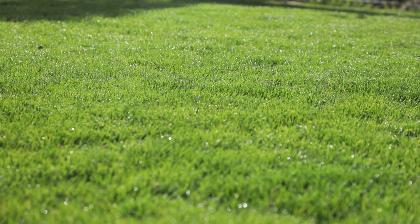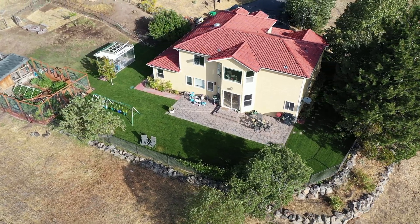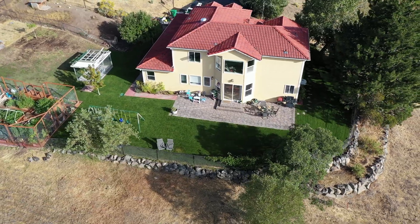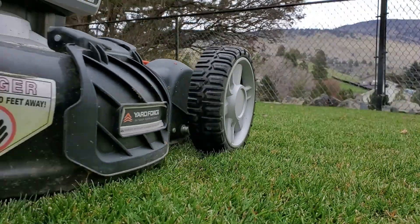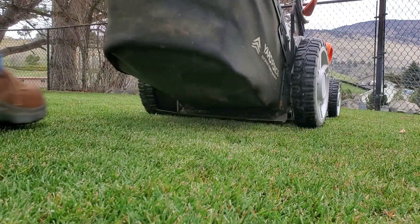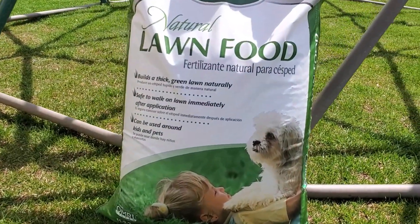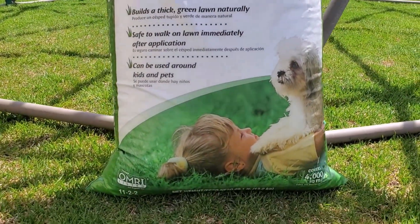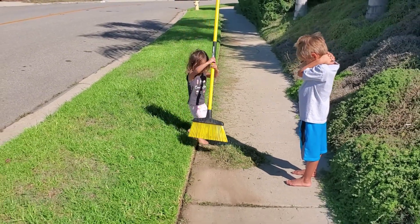Most grass types uptake and use micronutrients best when soil pH is in the right zone. Anything between 6.2 and 6.8 is probably great for nearly all grass types; between 6 and 7 is fine too, just not quite as perfect. If you add nitrogen and push vibrant green growth at any point during the growing season, then that grass will use extra micronutrients to support that growth — or I should say, it will try to use extra micronutrients.